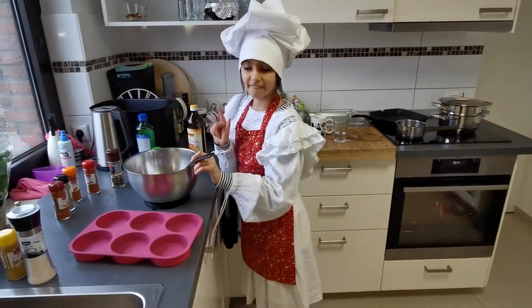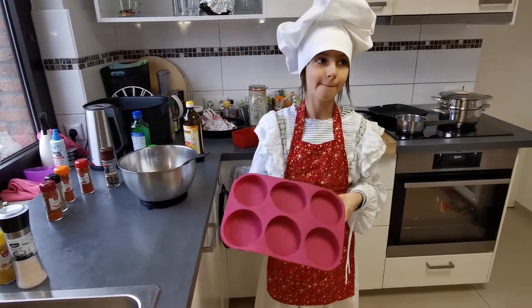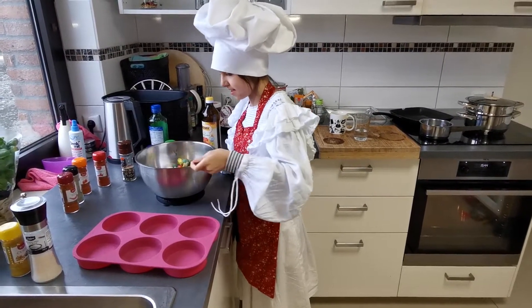Hello! Today we're gonna bake homemade cuddly toys. So, this is how my batter looks like.